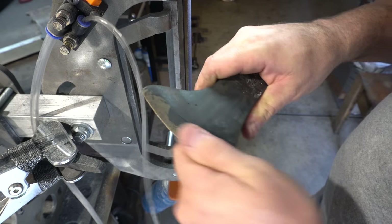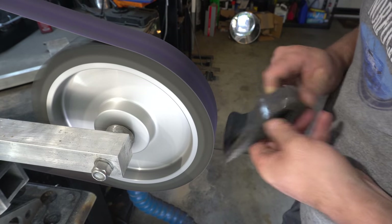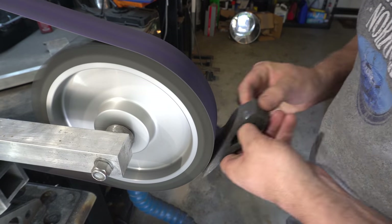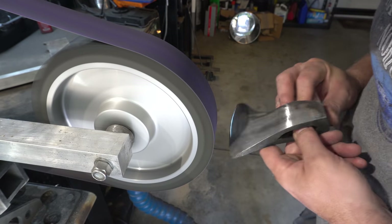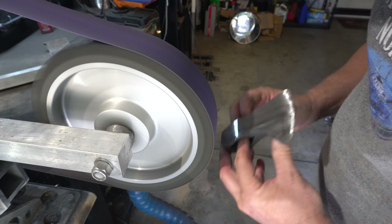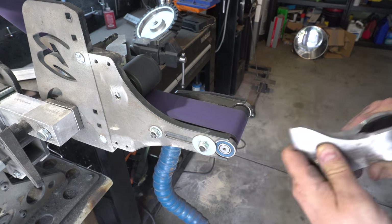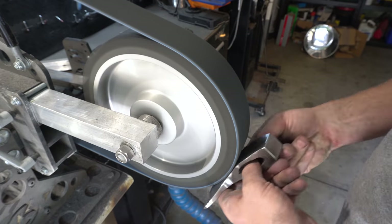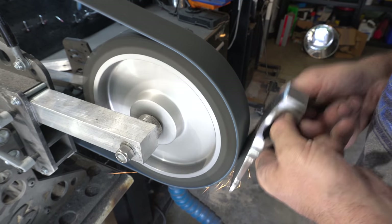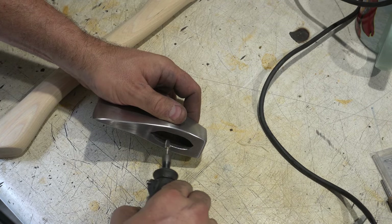Here's the blade after hardening and tempering. Now it's time to do some final grinding on it. Here I'm using one of Brodbeck's 120 grit P-flex belts. Here I'm using a rotary tool with a carbide burr just to clean up the edge of the eye and give it a little chamfer.